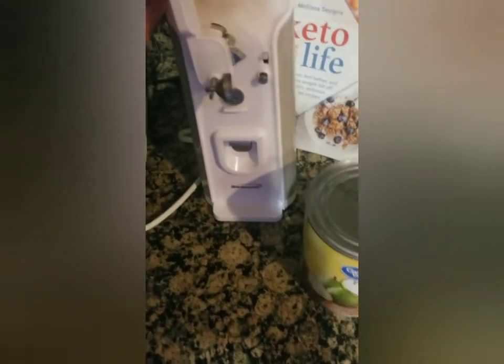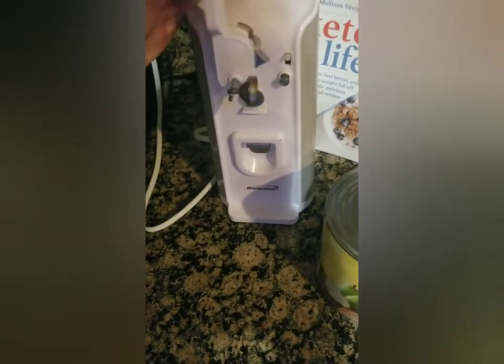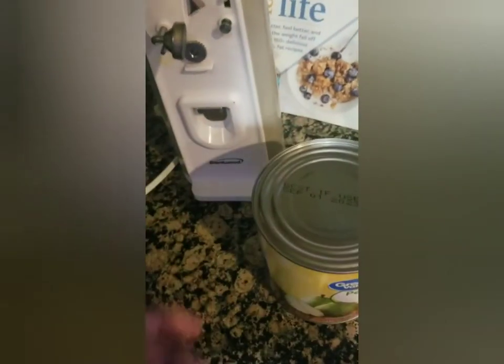It's been here for over a couple months and it's been working really well. It's an electric can opener by Brentwood. So here we go, let me wipe that off.